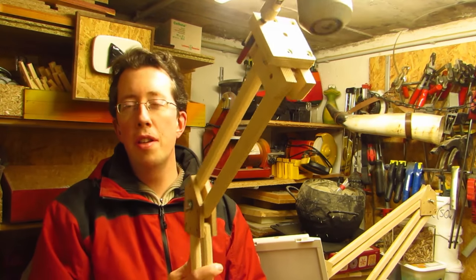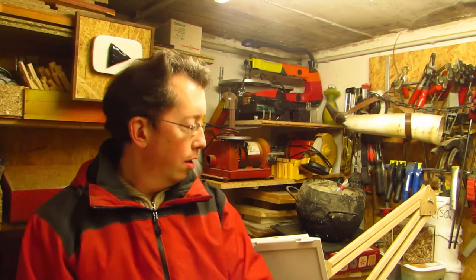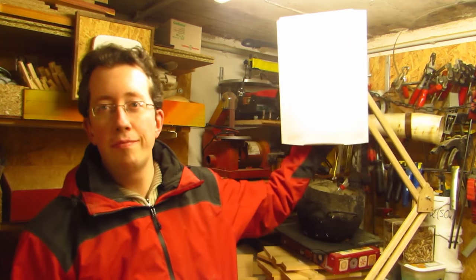Welcome and be inspired with Dominik. Today I'm going to show you how I made these versatile boom arms. You can use them for your microphone, for homemade light panels, or like the one I put my camera on. Let me show you how I made them.